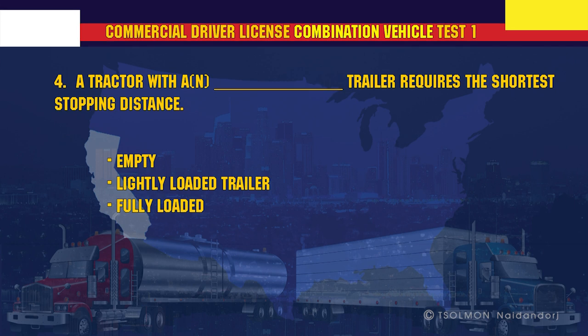A tractor with a trailer requires the shortest stopping distance when fully loaded.